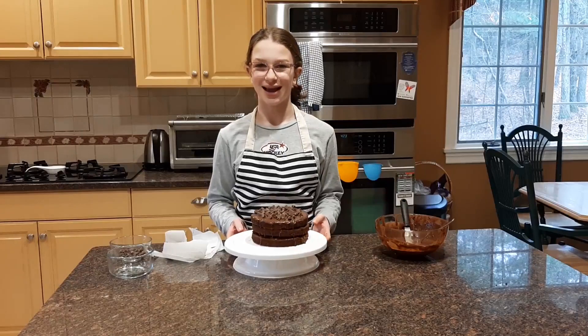Here is your triple chocolate overload cake. I really hope you enjoyed it and thank you so much for watching. Bye!